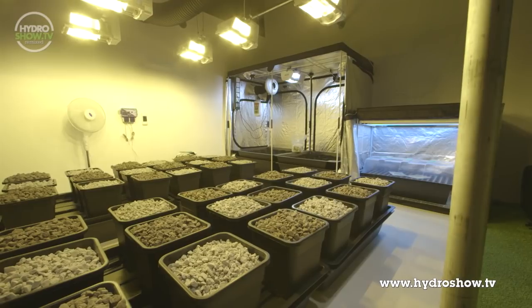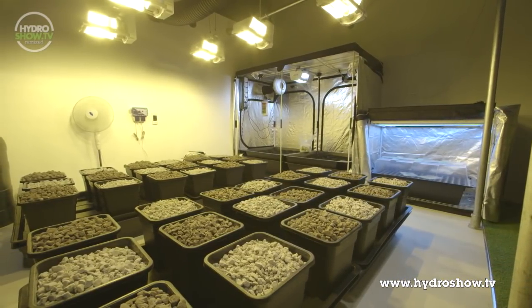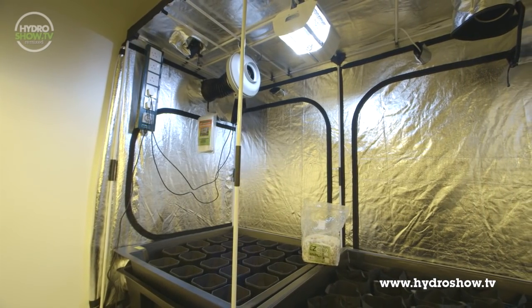As with some of our previous grower rooms, SouthCourse split the Hydro Show demo area into three main sections: one for mother plants, another for cloning, and a main growing area.